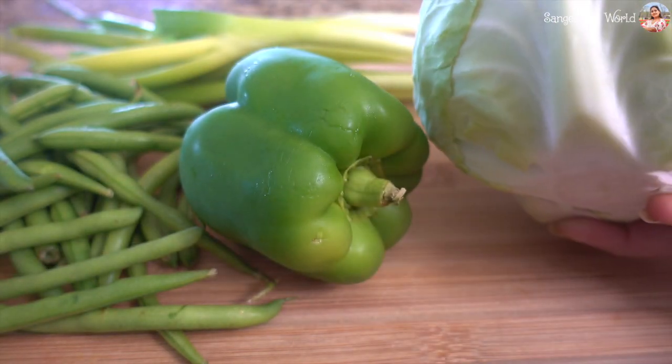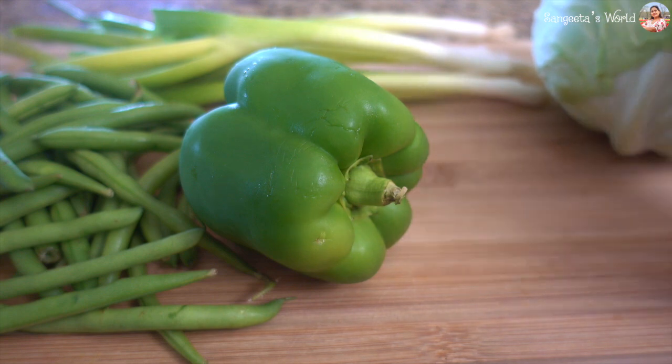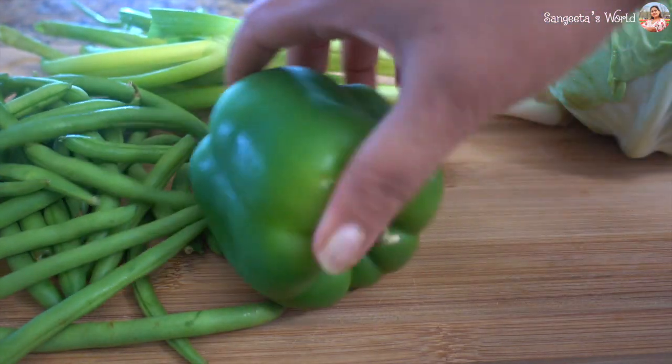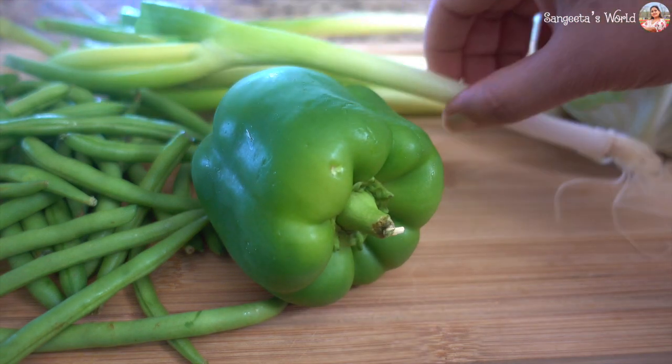So here we have cabbage, then capsicum, then green beans, then spring onion. So we cut the vegetables and they are ready.